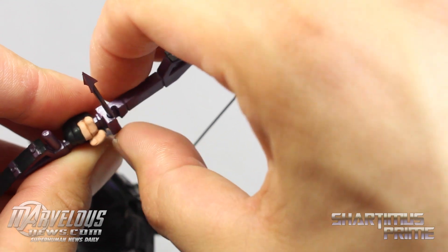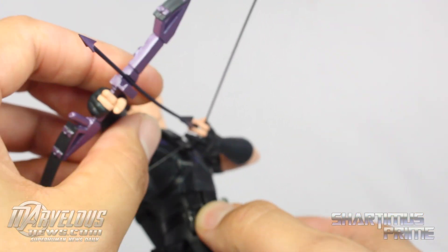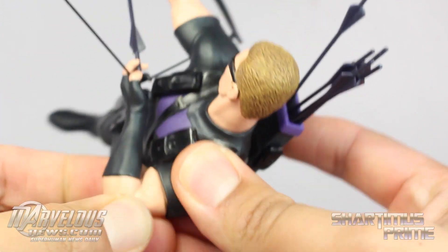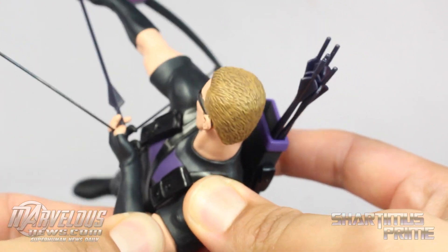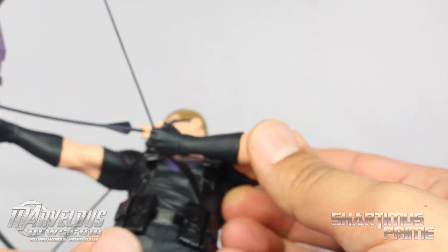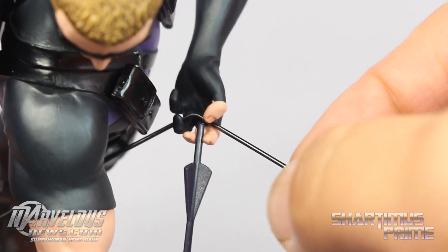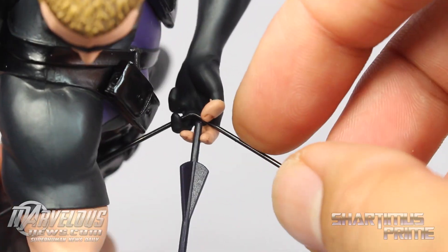Now, this is the only gripe I have with the statue: once I do that, I get a little bit of a bend right there in the arrow, and I don't really like that. As I try to shift this arm — because this arm comes separately, so you attach the arm — as I try to shift it around a little bit, it gets straighter, but then there's a little bit of a gap, and that's a little annoying. I may just have to mess with it a little bit more. That's really the only complaint I have. The string for the bow is not actual string — it's a solid piece, so you don't want to try bending it around or anything.